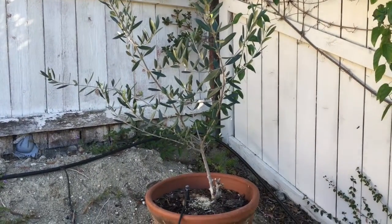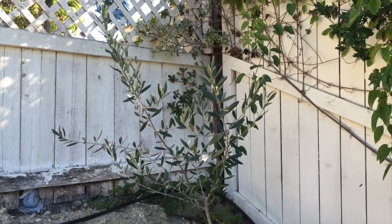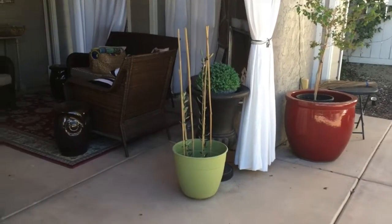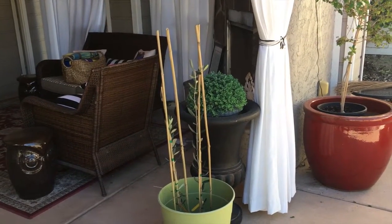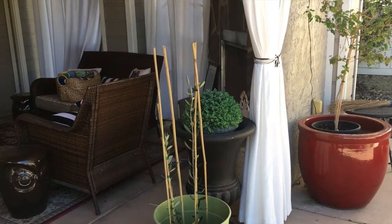What I really want to show you just came in, so come check this out. We're in San Diego and it's the end of November — fruit trees are starting to come up for sale for the next year.